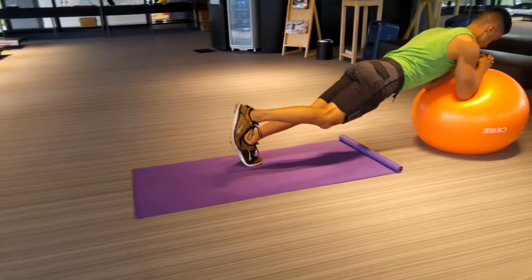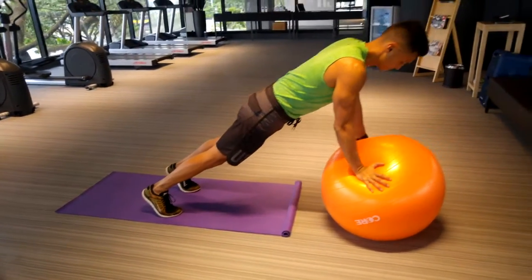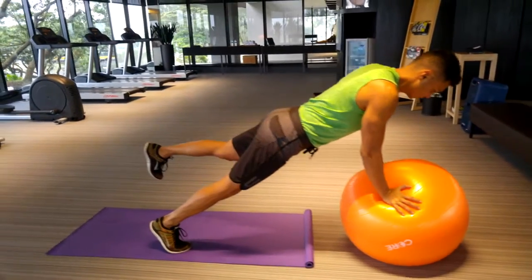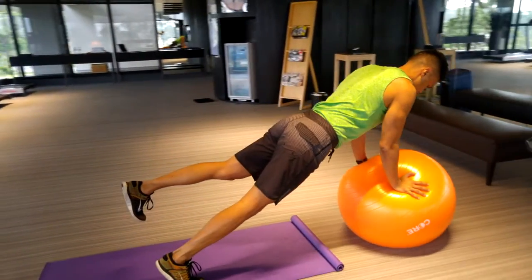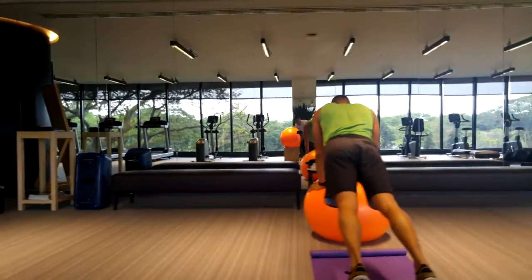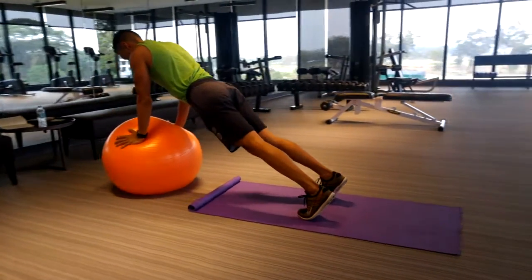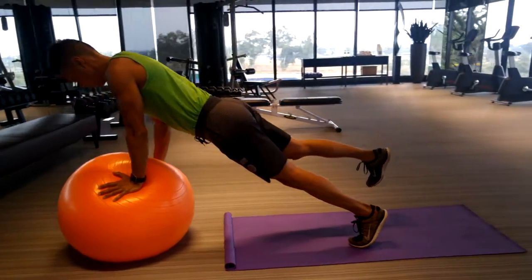I'm also doing three-point planks here, just to add a bit of variety and increase in intensity. Here is the high plank with my arms fully extended. When you lift one leg up, try not to rock the hips or turn the hips to one side, as that would be the normal tendency. You're trying to prevent the rotation of the hips.